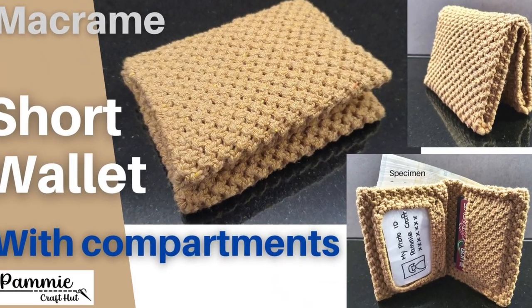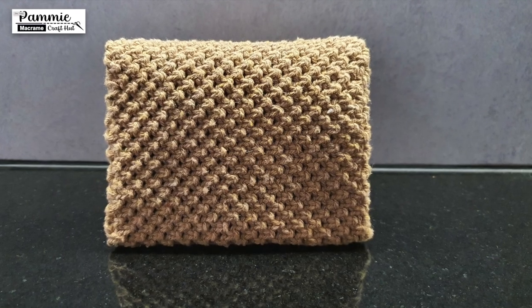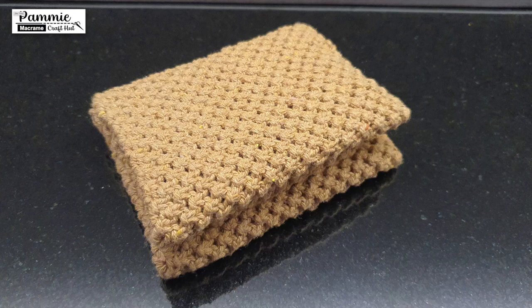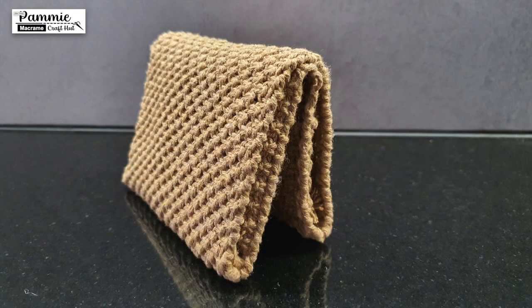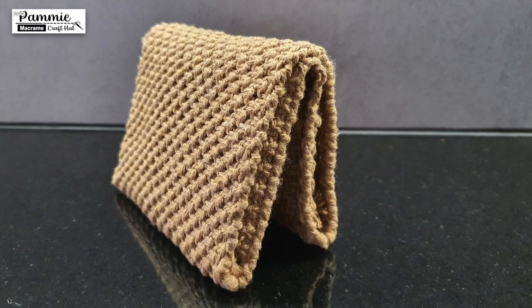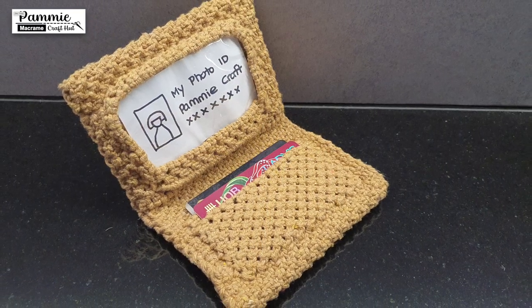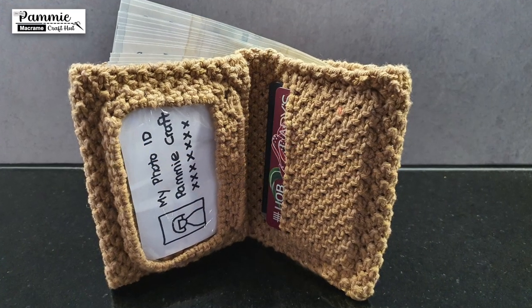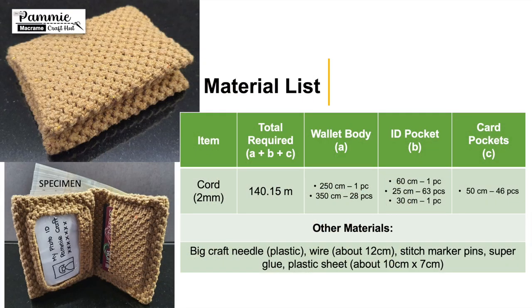Welcome to PemiCraft Hut. In this video, we are going to make a Macramé short wallet, complete with multiple compartments. There's a pocket for photo ID, multiple card slots, and banknotes. The way the wallet is constructed allows it to carry a thick stack of banknotes. The completed wallet will measure 12cm wide, 10cm in height, and 3.5cm in depth.